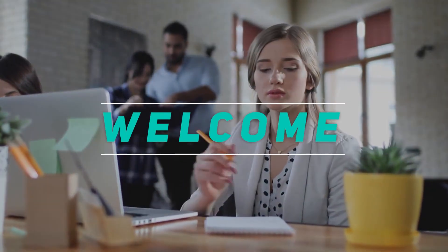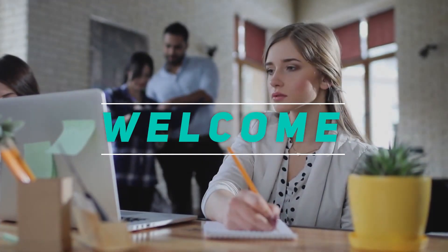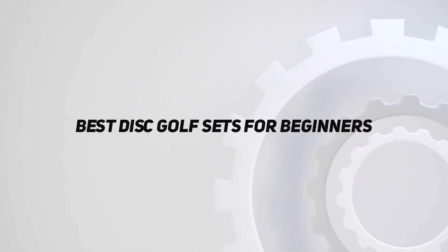Hey, welcome back to my channel. In this video, I'm gonna talk about the Top 5 Best Disc Golf Sets for Beginners.